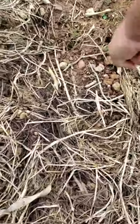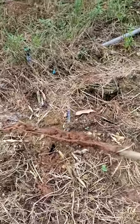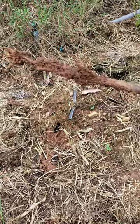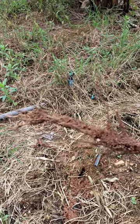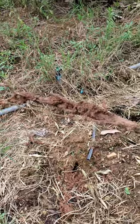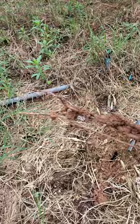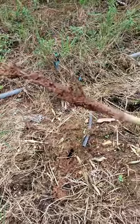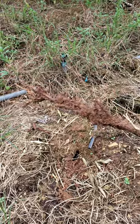Look at this root system — look at how easy that was to pull out of the ground. It just has a couple of roots. It looks like it wasn't doing very well at all — it didn't put up any fight when I pulled it out of the ground.